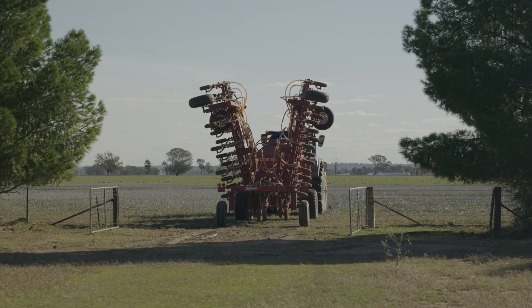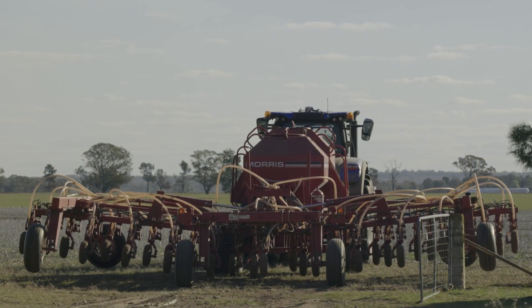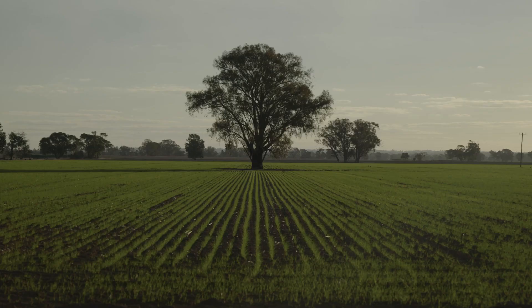The biggest advantage is if we do have marginal starts. The knife point press wheel certainly doesn't disturb the soil too much, and on marginal moisture we're able to get canolas and cereals out of the ground when, with my other systems that I had previously, they probably wouldn't.